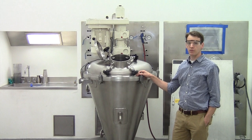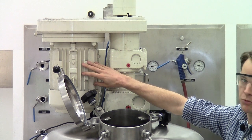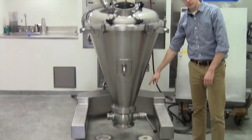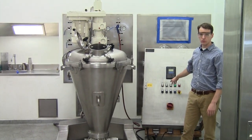Looking at this unit from the top down, you've got the drive up top with the motors for the auger, the orbital arm, and the intensifier, which is an optional piece of equipment. Moving down you've got the mixer vessel which you would fill with powder, and at the bottom you've got your discharge valve, which is an isom ball segment valve. Behind me you have the control panel which we'll be using to control the unit.